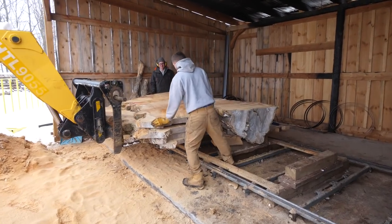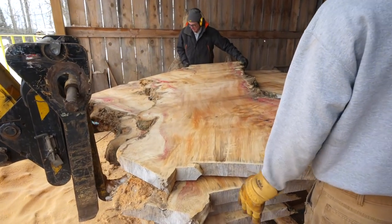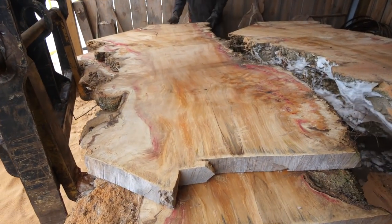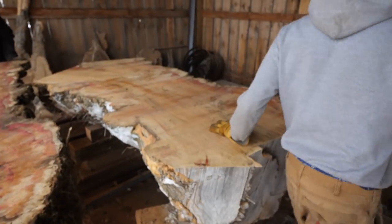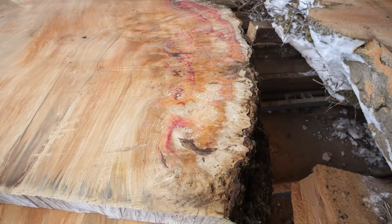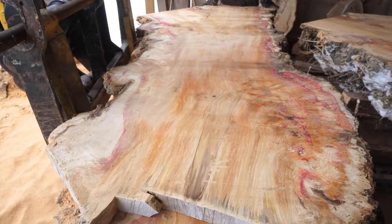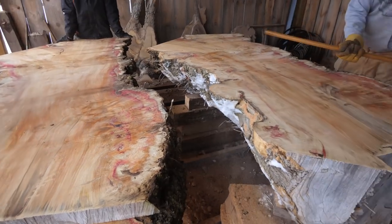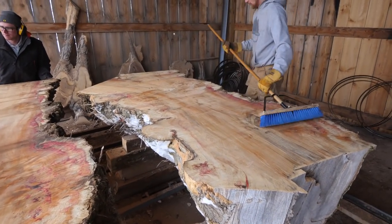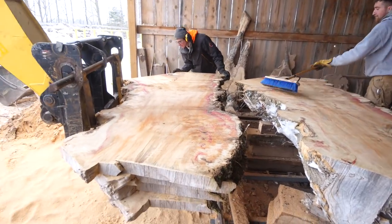We got one of the nicest, gnarliest Manitoba maple logs we've ever put on here. It's all burl — pretty sweet. Check out this one over here.